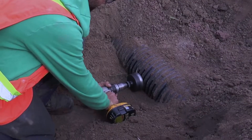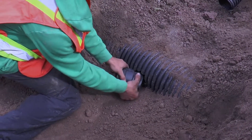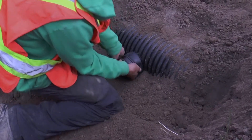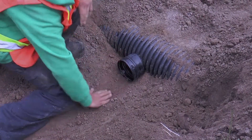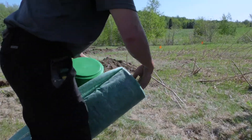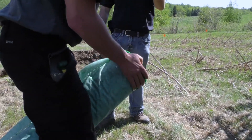Tap tees are also important accessories when the situation requires them. They are available for diameters from 6 to 10 inches (150 to 250 millimeters) and are quickly installed using a hole saw. The use of an end cap will keep soil infiltration problems away and prevent animals from entering the drain, which is essential.